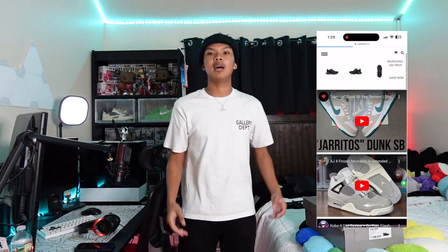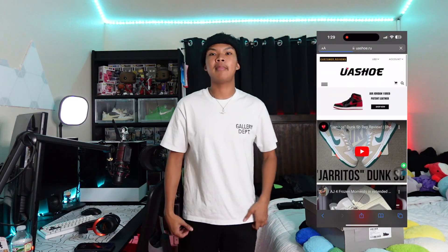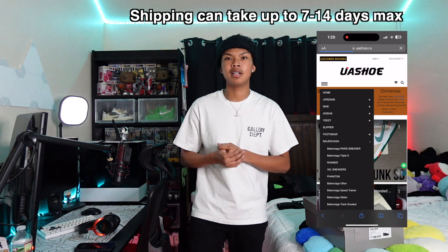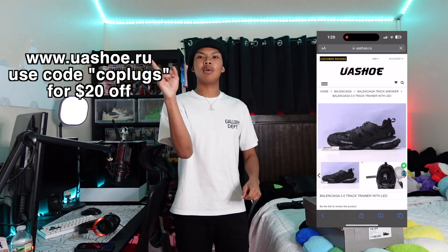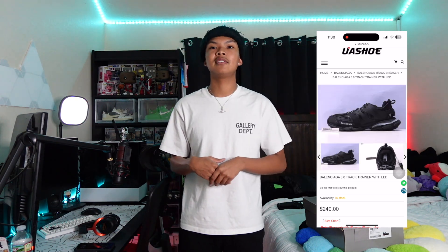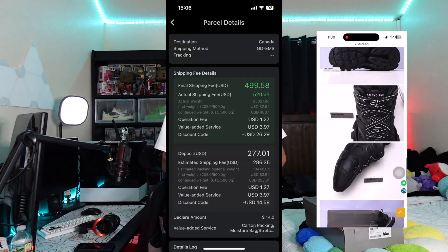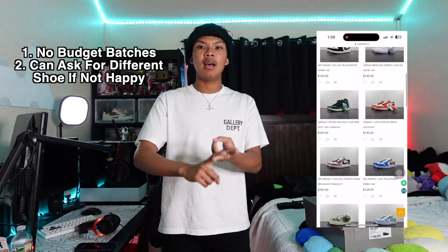We got the Balenciaga Tracks right here, but before we unbox this let me discuss some things. These were sent from a seller — usushoe. They are a trusted seller with pretty much the top quality in the market, no budget batches. They do provide really good batches. It only took less than five days to get my shoes, which was a surprise since China to us usually takes a long time. Their website is linked in the description. If you're looking to buy one or two shoes, definitely go through a seller — you save money on shipping, they'll send you QC pics, and ship in less time. I appreciate them for collabing on this video.